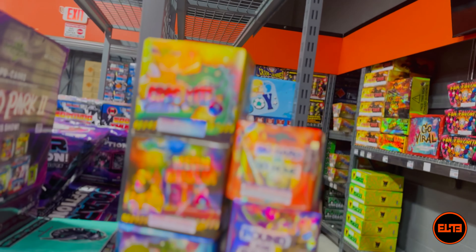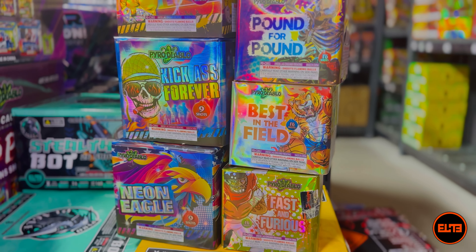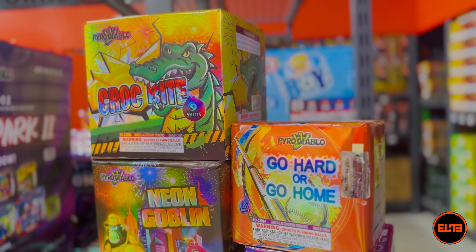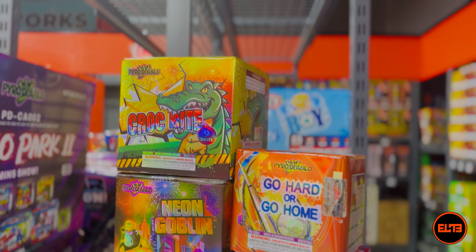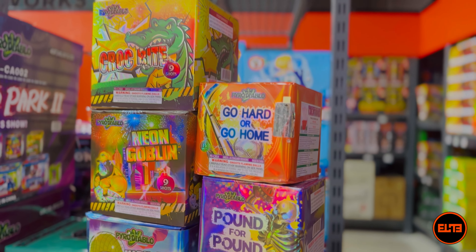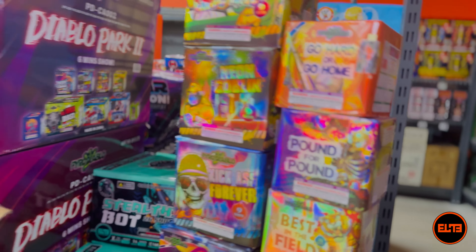Just to recap, those are all eight cakes we've seen so far. I am liking what I'm seeing with the Diablo Park 1 assorted box kit. When it comes to Pyro Diablo, you can never really go wrong — especially with 200 gram cakes, I think they make some of the best ones on the market right now. We still have four more, so let's go ahead — these are some of the classics.